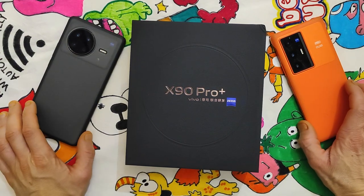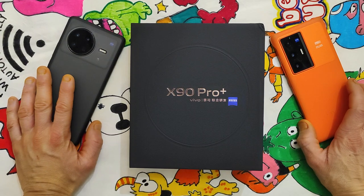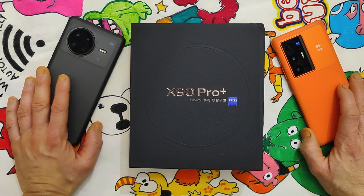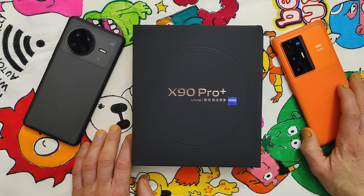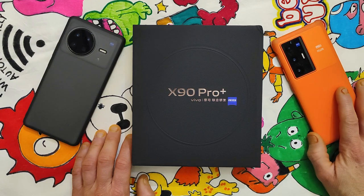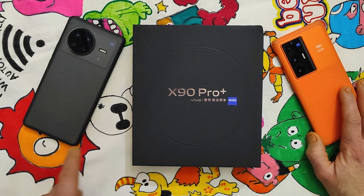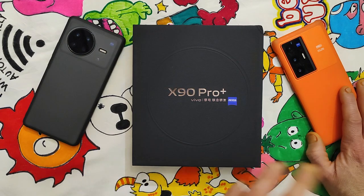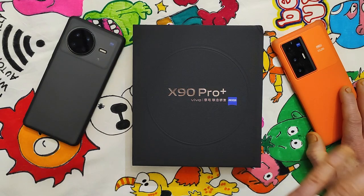Hello to everybody, hope you are good and safe. It's Simon here, with me the Vivo X-NOT, the Vivo X70 Pro Plus, and the Vivo X90 Pro Plus. I didn't purchase the Vivo X80 Pro because I feel the Vivo X70 Pro Plus is far better than the Vivo X80 Pro. If we exclude the improvement with the Vivo X70 Pro Plus, I guess the Vivo X70 Pro Plus is the best phone I ever used as a camera phone.